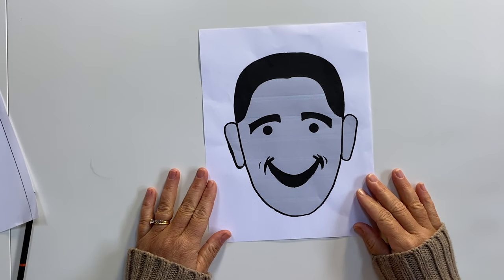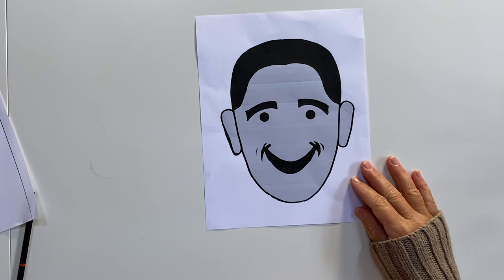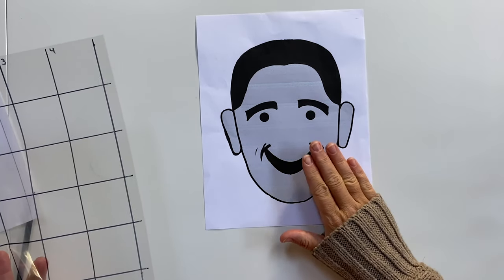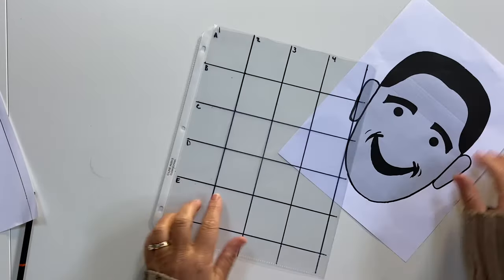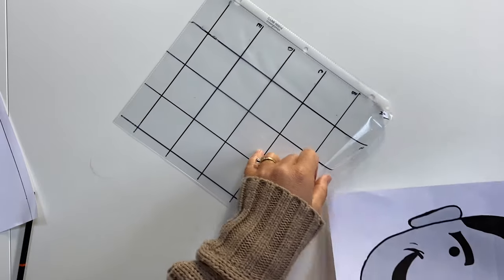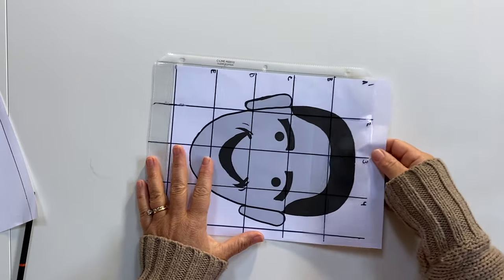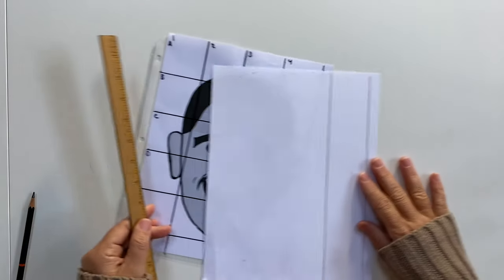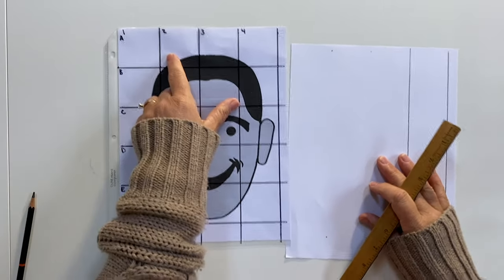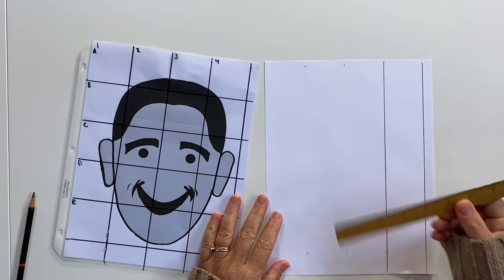To keep things simple, we're going to start with this Barack Obama emoji — it's very, very simple, smiley face Barack Obama. Now one thing you can do if you have this at home: either you can mark a grid right on the printout, or if you have a sleeve protector, you can mark a grid on a sleeve protector that you can use over and over again. So I keep this in my studio — whenever I want to slide an image in there, I just do this. Now you need to make the grid on your piece of paper that matches this grid. We've got four blocks going across the top and five going down the side, so I need to mark off two-inch blocks.